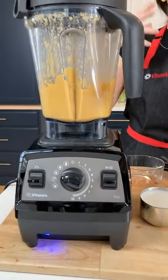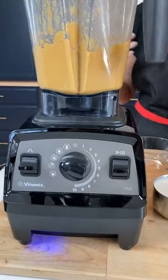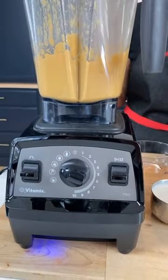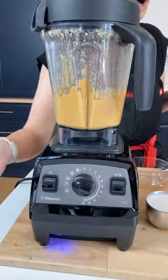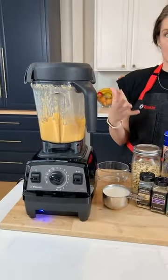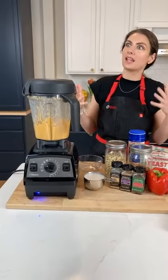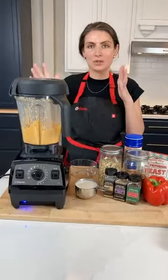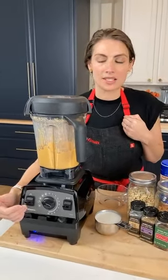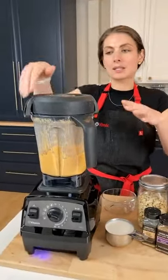I don't know about you guys, but my mornings are crazy busy — packing lunches, feeding everyone breakfast. We make a morning green juice every day, and it is awesome to press a setting, walk away, and it does the blending for me. It stops when it's done instead of me having to remember to go back and stop the blender. So I used the soup setting on the Propel 750 to make my cashew queso.